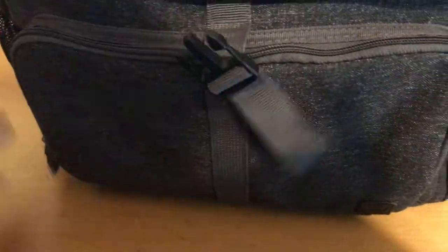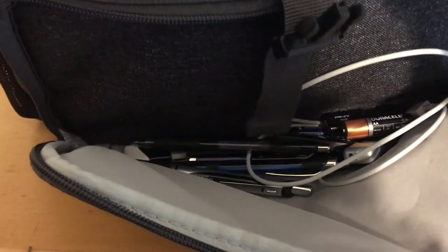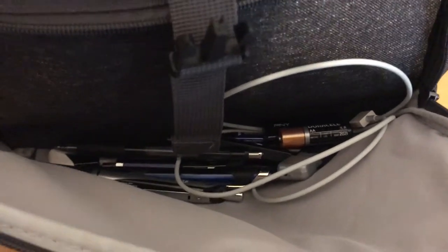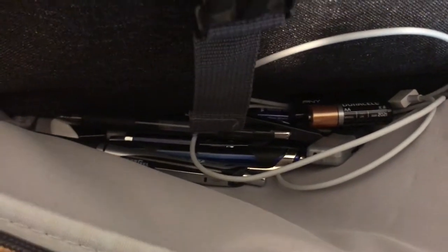You have a pouch here in the front. Let me go ahead and show you what this zipper pouch looks like. I actually take this to work, so as you can see there's an iPhone cable, a ton of pins, flash drives, batteries. Now there are no pockets in here, but for a diaper bag you're generally not going to have zipper pockets like you might get on some other bags. Still, it holds a ton of stuff.